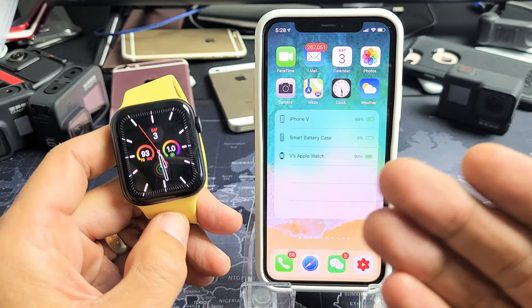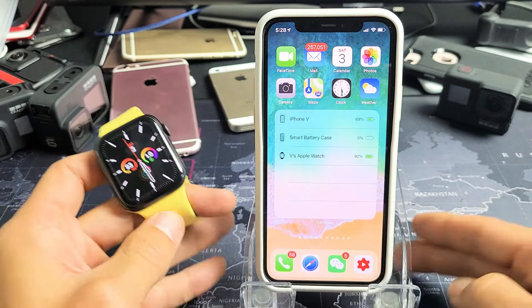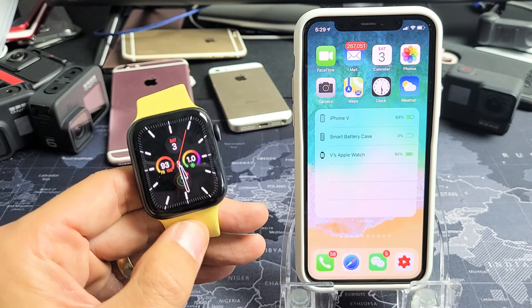Hey, what's up guys? So you have an Apple Watch Series 6. I'm going to show you several ways where you can see the exact battery percentage. I'll show you how you can tell not only from your watch, but also from your iPhone.